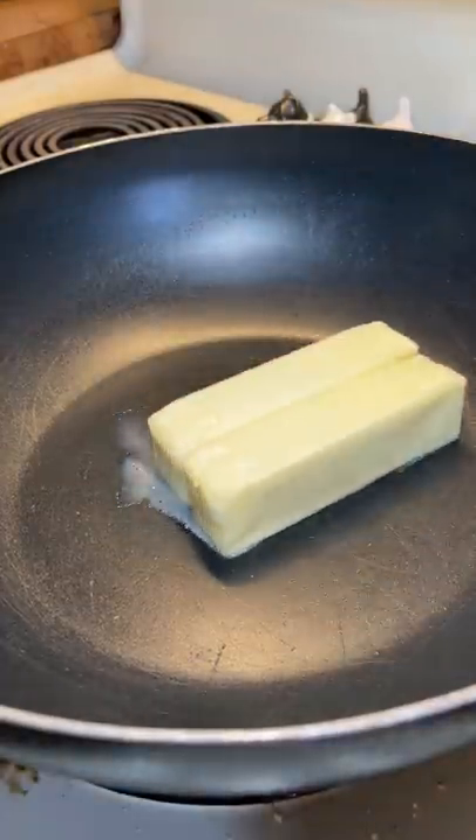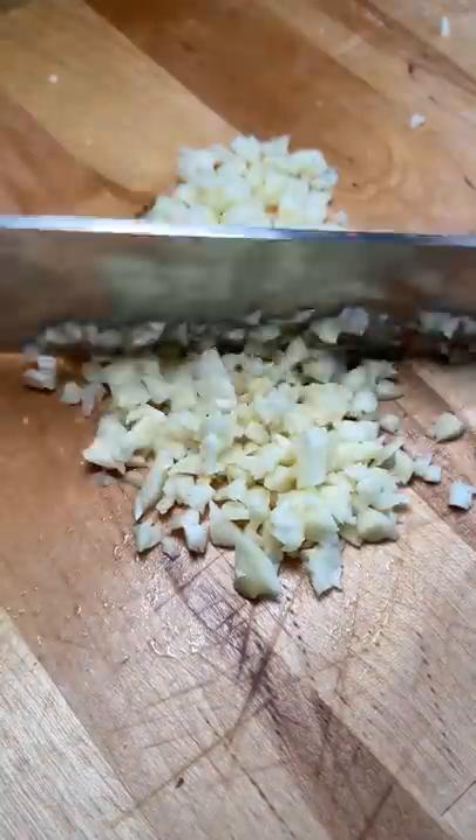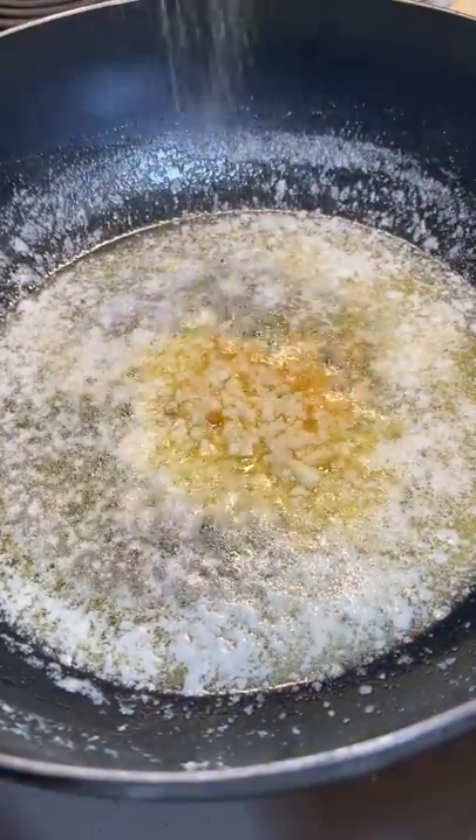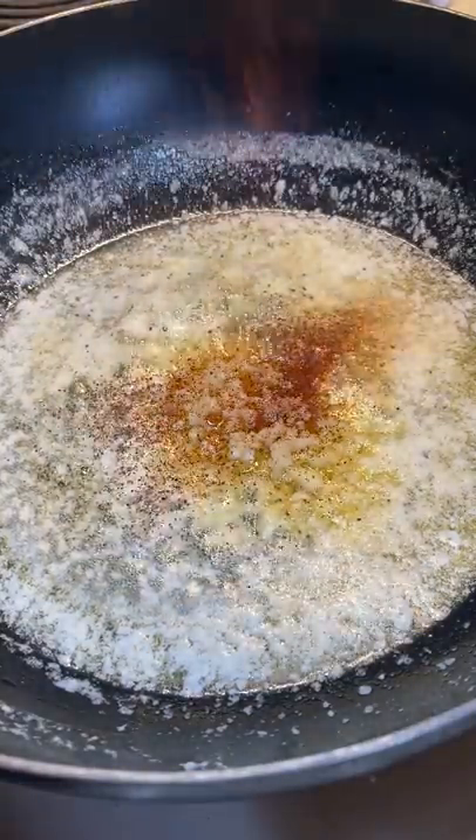First I boiled the potatoes and some eggs. Then for the butter sauce I added two sticks of butter and some crushed and minced garlic. Next I added garlic powder, onion powder, lemon pepper seasoning, and chili powder.